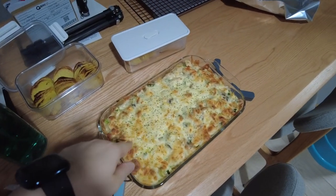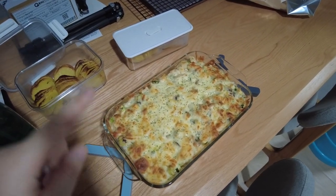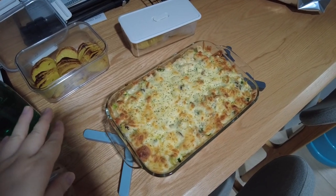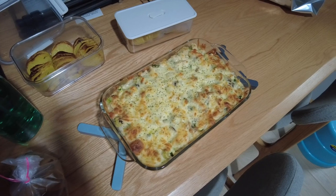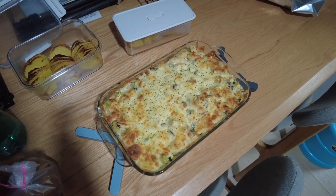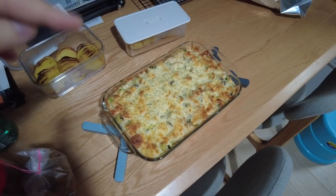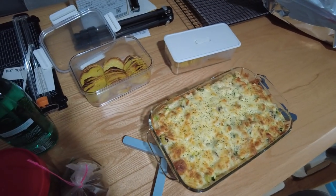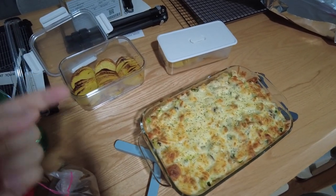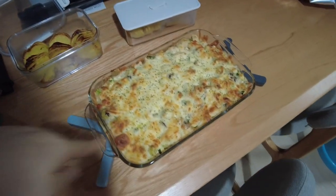I was planning to make baked pasta with chicken, mushroom, and some veggies. Then I was defrosting the chicken today when my friend asked if I had dinner plans. She said she was at her sister's place, who happens to be my neighbour, and asked if I wanted to come over for dinner. I said I was already cooking, then she said let's potluck. So I just made more.